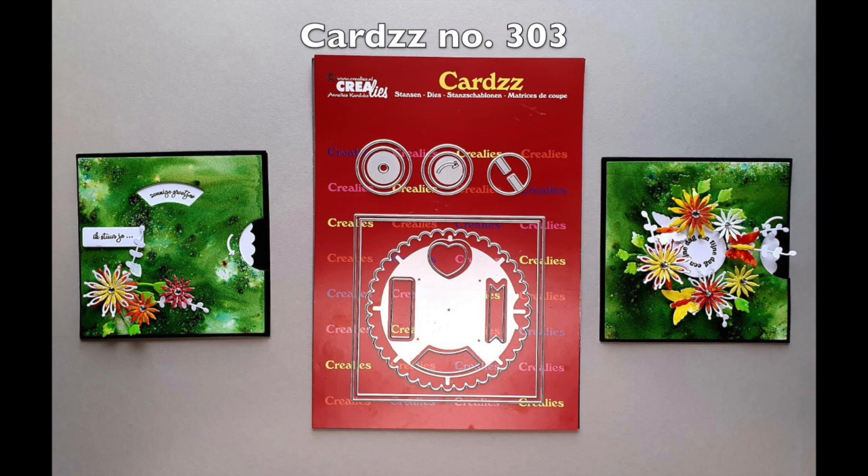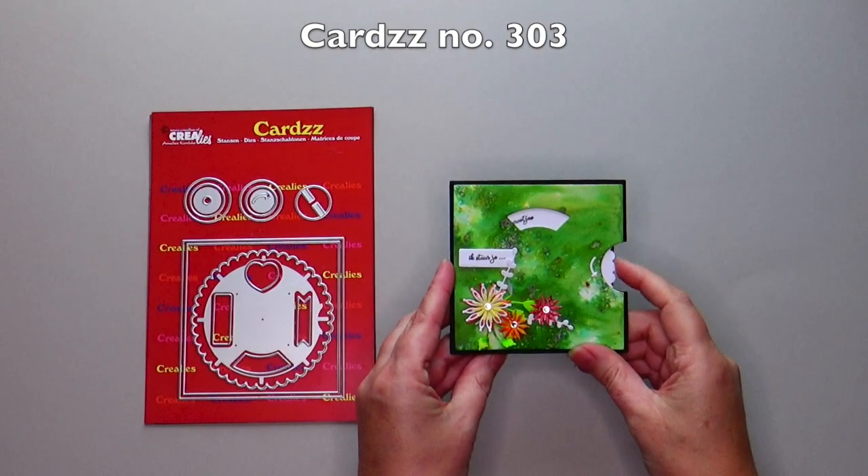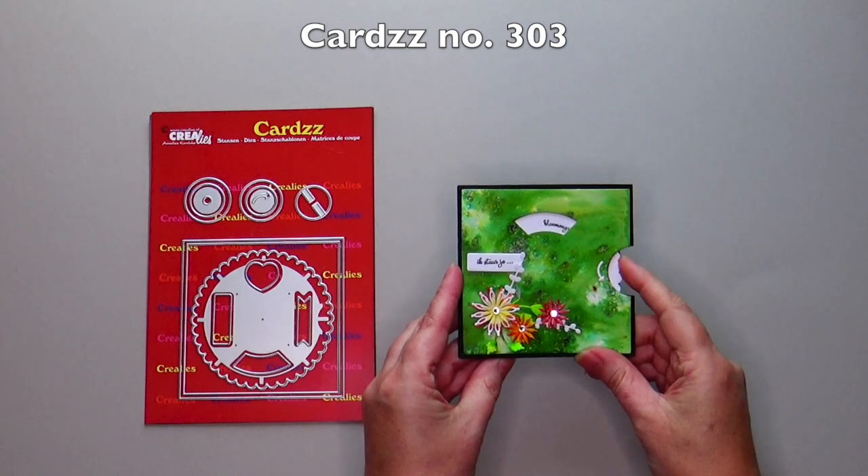Hi! Card number 303 is the reveal wheel and spinning wheel card. Today I'll show you the reveal wheel.